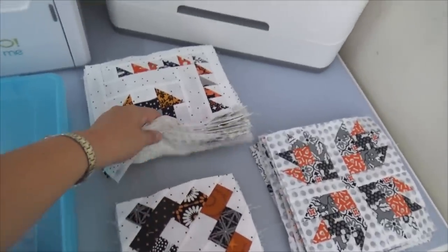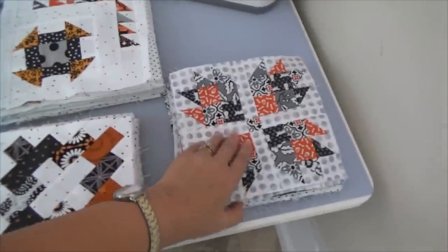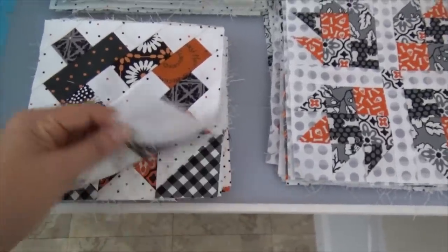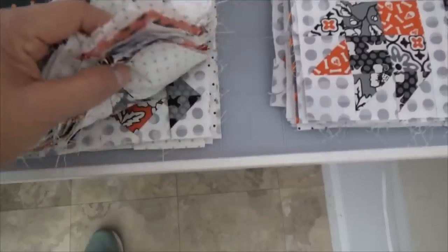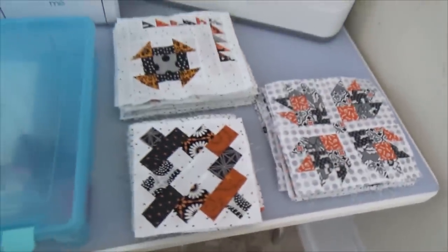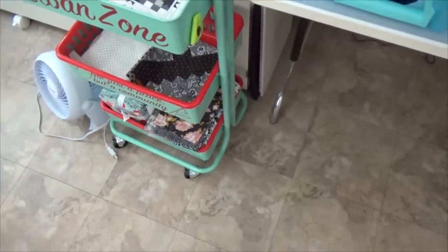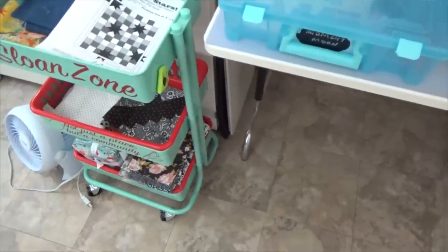Here's the empty wall — it came down a lot faster than it went up because when it went up I was putting them in order. Here are the stacks. This stack is totally done. I think there's like 24 blocks or something. I still have to do a frame around these. The next thing I'll do will be to sort them by background — here's the scattered dot, the bigger dot, the more even black dot, and then I have that dot in gray somewhere. There's the gray one. You can see the difference — the gray and the black.